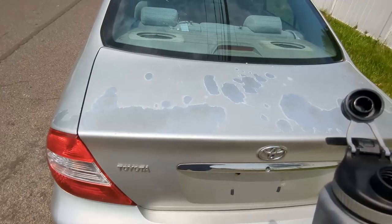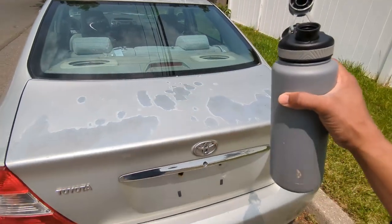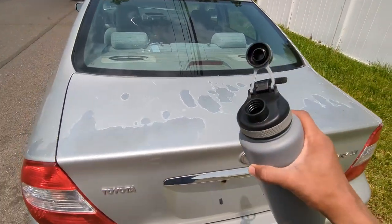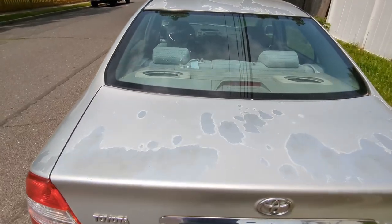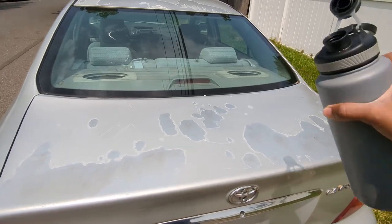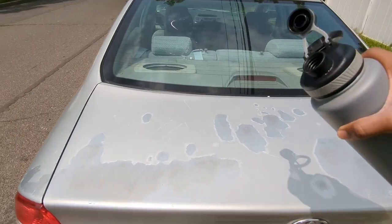Before we get into any type of work, the first thing you really have to do is find out exactly how bad the paint is damaged. For this we're just going to do a very quick and simple test. I have a flask with some good water here, and we're going to pour this onto the paint and take a look at what happens.